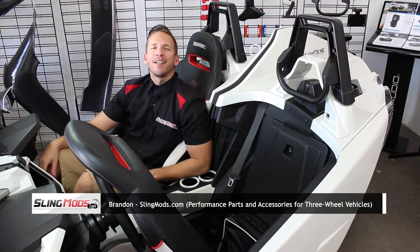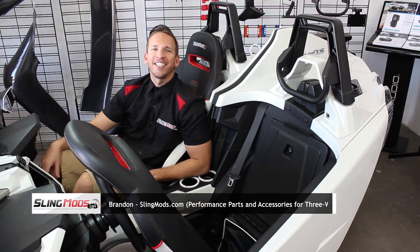Hey guys, Brandon here with slingmods.com. Today I'm going to show you how to install the ToughSkins Peel & Stick Rear Storage Compartment Door Accent Kit for the Polaris Slingshot.